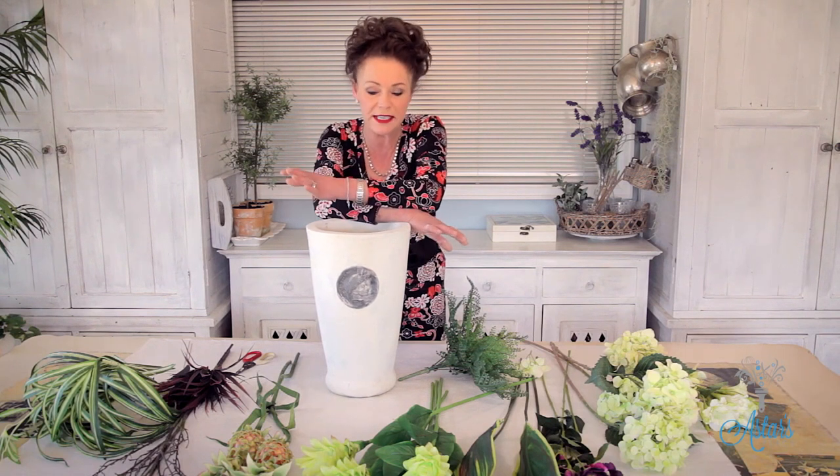Hi everyone, welcome to Aster's Place. My accountant has asked me to do a really lovely arrangement — one for his boardroom and one for the smaller boardroom — and I thought this is a wonderful exercise in showing you how to put tall forms, tropical forms, and artificial forms together.